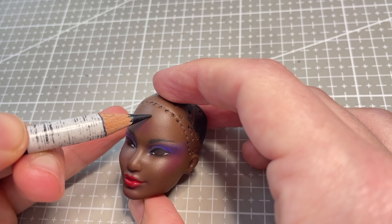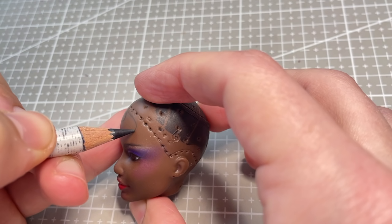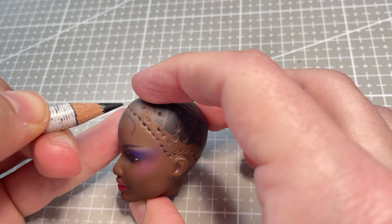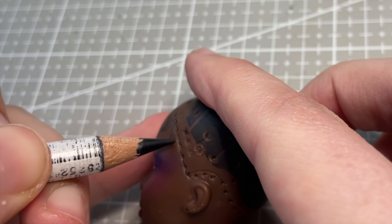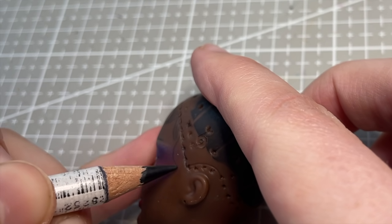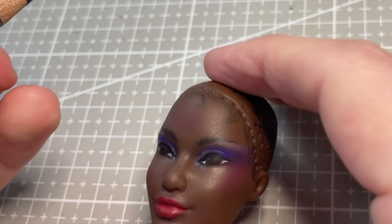I was really excited to give this doll a new hairdo. My plan was to give her a super slick ponytail. And to stay true to this African American Barbie's original look, I start drawing in some baby hairs. I really enjoyed this process, and I think it adds a lot to the finished hairdo.